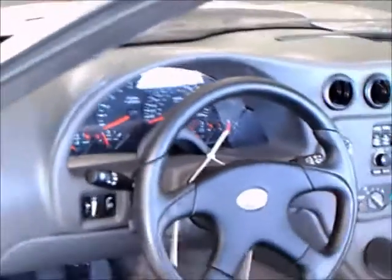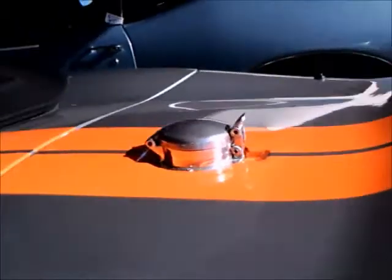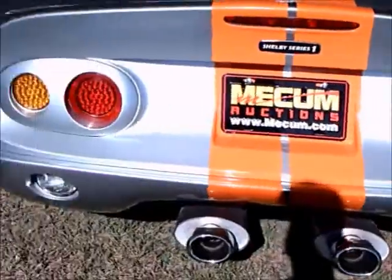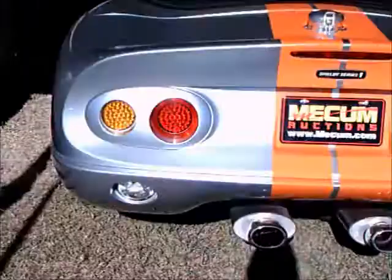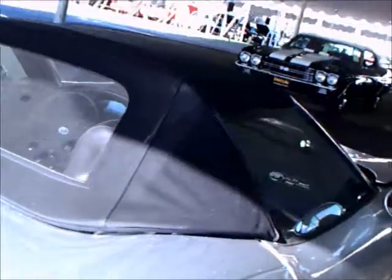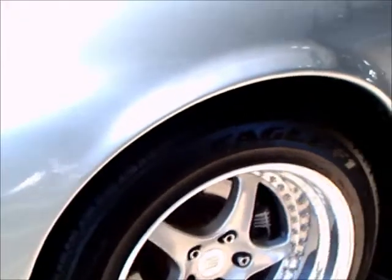Nice seats too — very good support. There's the gas tank filler. Silver with orange stripes. And there's the badge indicating Series 1 with his signature.